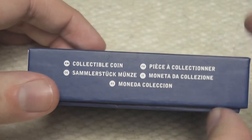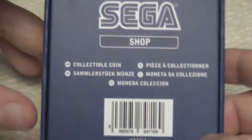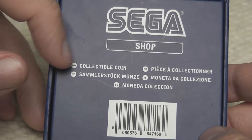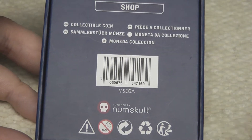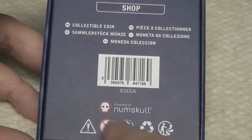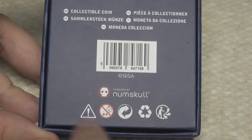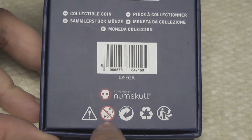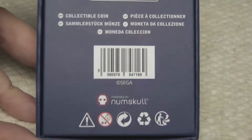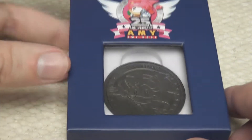On the side it just says 'collectible coin' in multiple languages, and on the back it's branded Sega shop with 'collectible coin' in a few languages. Because the Sega shop is sort of run by Numskull, we've got the Numskull logo there and some recycling and safety information — not available for zero to three year olds. I really like the packaging of this so far.